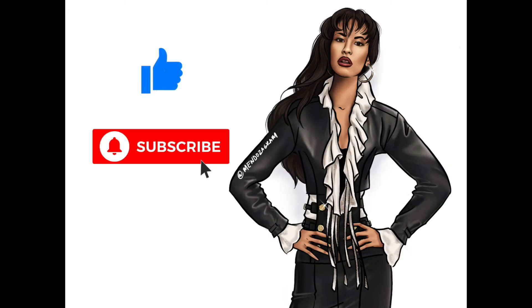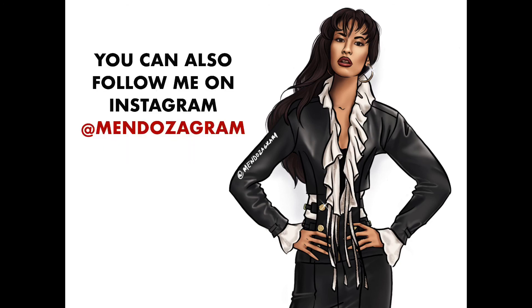Please remember to smash that like button, subscribe to my channel, and share this video with all of your friends — I really would appreciate it and it would help me a lot. Please remember that you can follow me on Instagram with the same handle name, Mendozagram. And I will see all of you in my next video. Thank you.